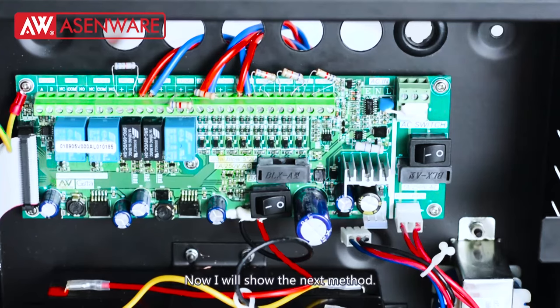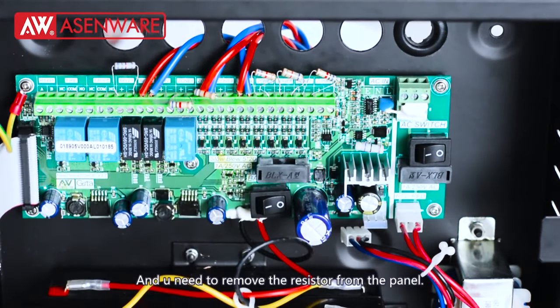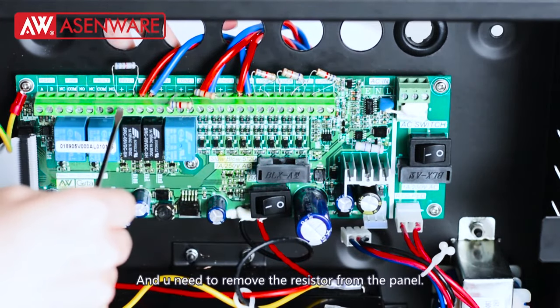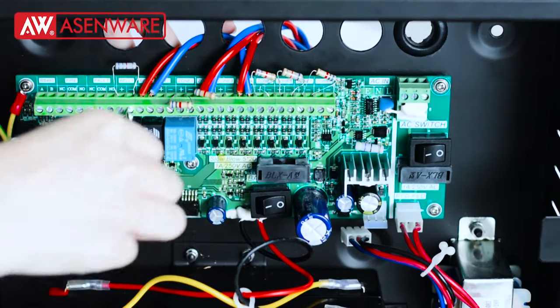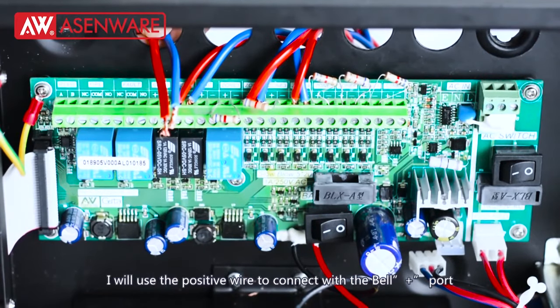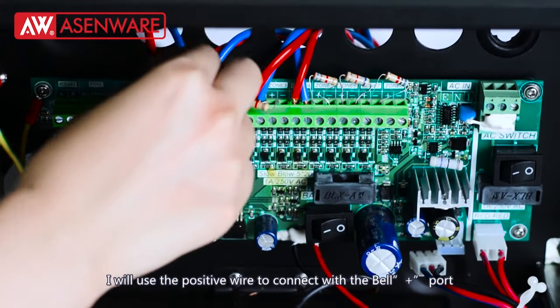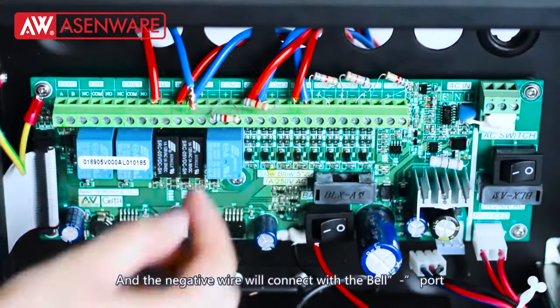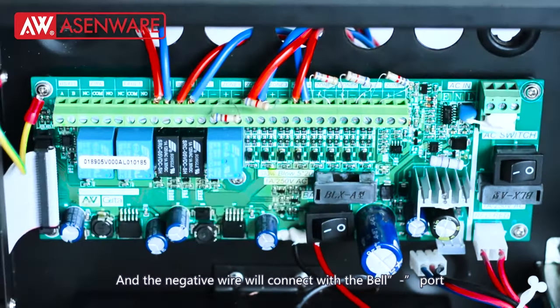Now I will show the next method. Before wiring, you need to make the panel power off and you need to remove the resistor from the panel. I will use the positive wire to connect the L-positive port, and the negative wire will connect with the bell negative port.